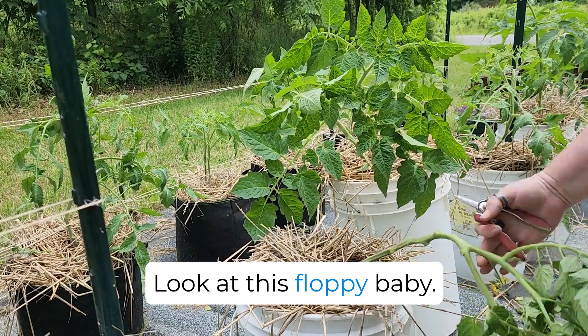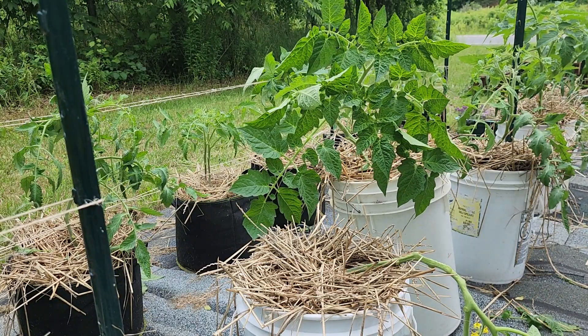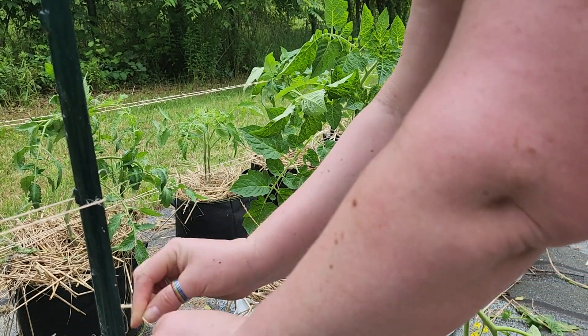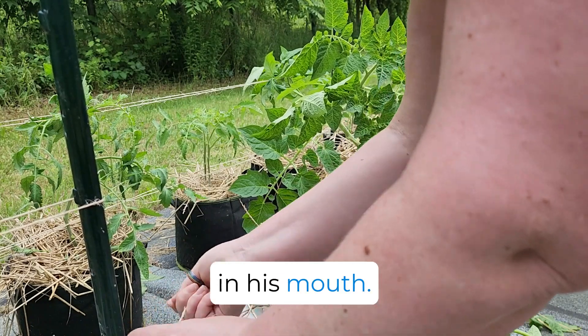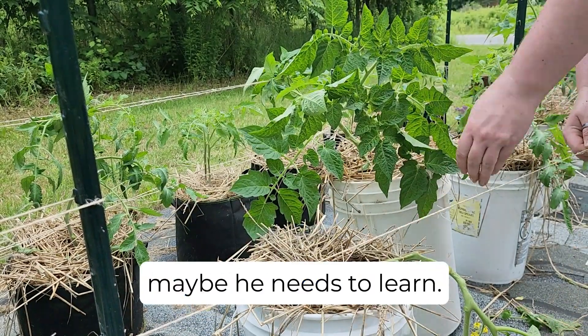Look at this floppy baby — we'll see how she looks after she's supported. Oliver's behind me at the moment trying to catch bees in his mouth, and I'm letting him because I feel like there's a lesson maybe he needs to learn.